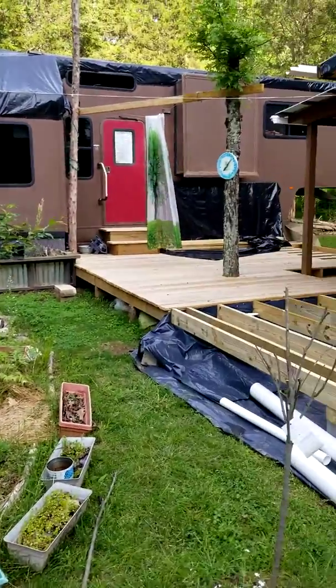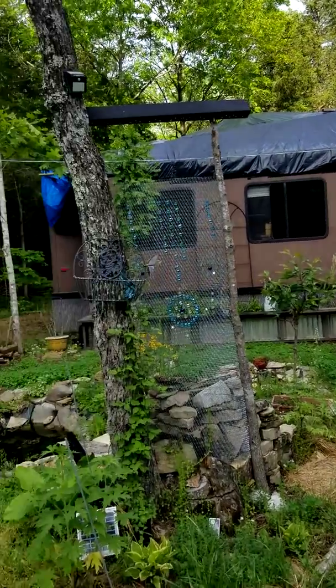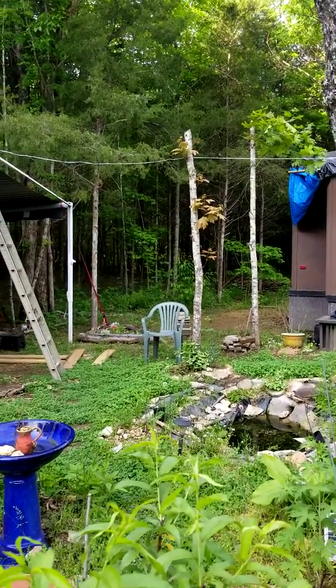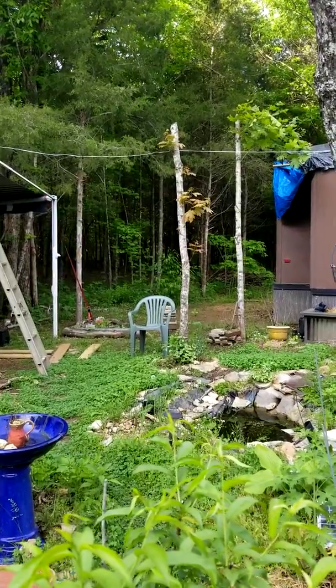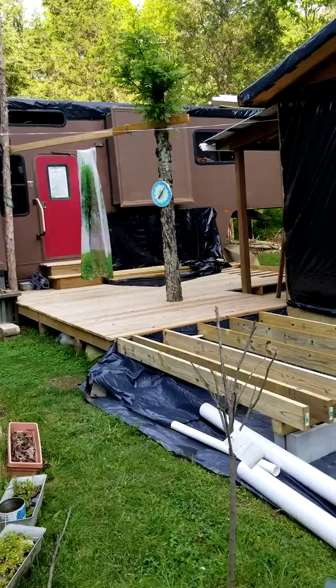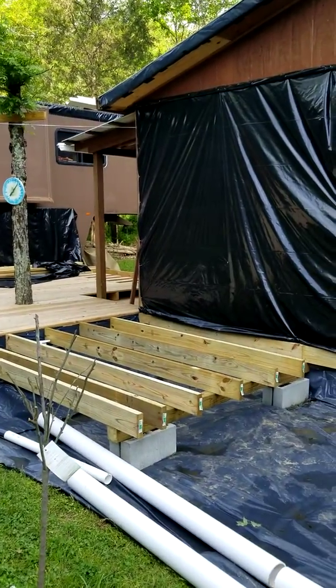Unfortunately at nighttime I've had to shoot two of the whippoorwills. I hate to shoot these guys, but they will whippoorwill from 8:30 at night to about 7 in the morning — literally non-stop. I'm sorry, I'm over it. Anyway, hope you enjoy this video.